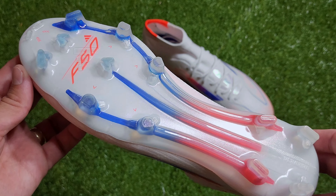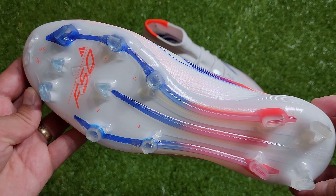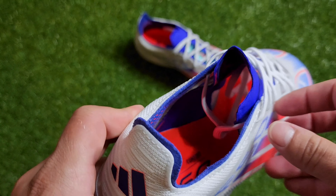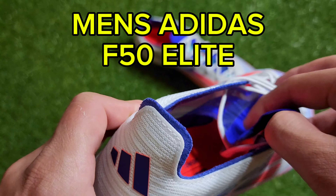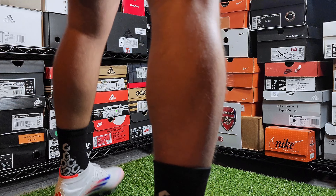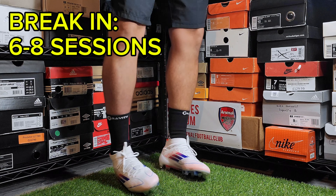In terms of fit, they are decently comfortable out of the box like the other Elite versions but do feel a little bit more narrow. The prime knit collar and sock liner compression tongue make them feel snug and keeps everything compact. I will note that these do not have the compression fit tunnel tongue like the other Elite and men's versions, which I feel helps a bit more with that snug feel you want in a speed boot. Judging by the initial fit and feel, I would say this would probably take about six to eight sessions to break in.